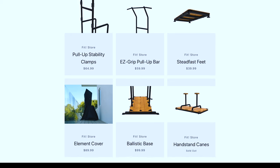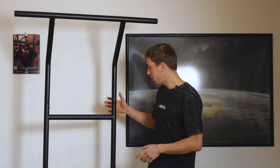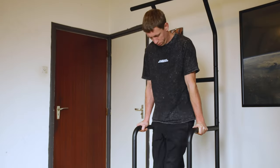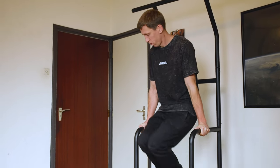You can buy some accessories to make the bar more stable: there are bigger feet for the bottom, a ballistic base which makes the base wider, and clamps you can put on to add stability. Honestly, for the exercises we would recommend, the bar is already very stable, so you don't really need those accessories.